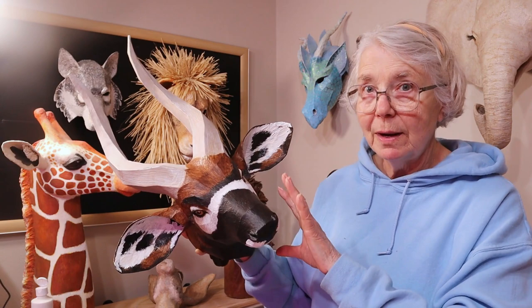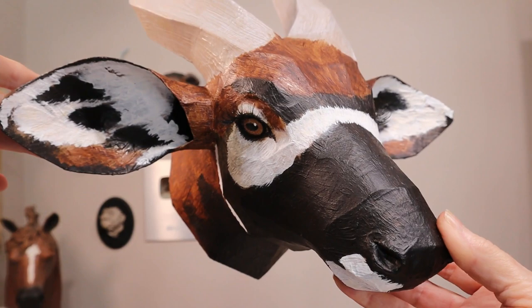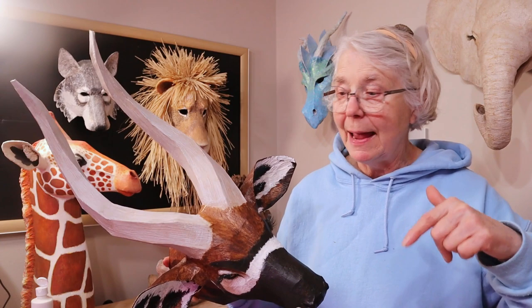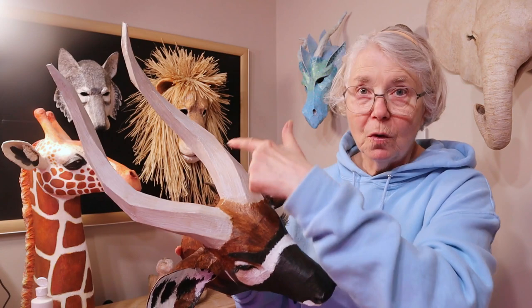Overall, even though I think maybe a more traditional way to paint would have been better for the bottom part, I still really like him. I also want to mention before I get started showing you how I did this: make sure that you look up bongo antelope. I'm going to put a couple of links down below for antelopes that have a head that is very much the same shape, but the horns are different.